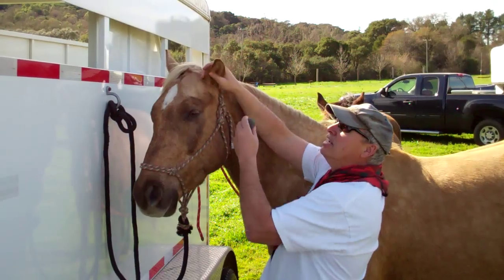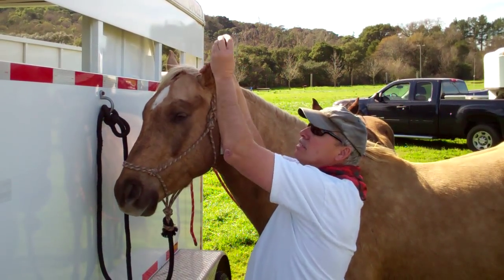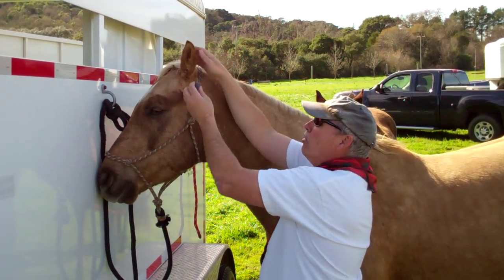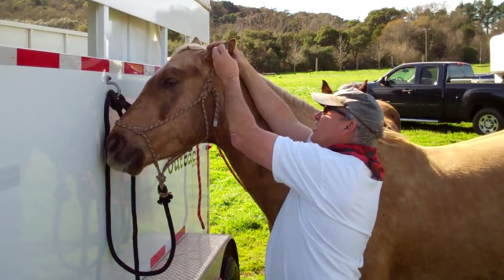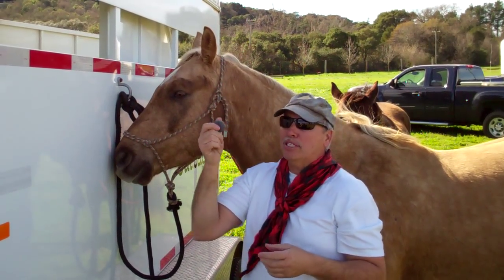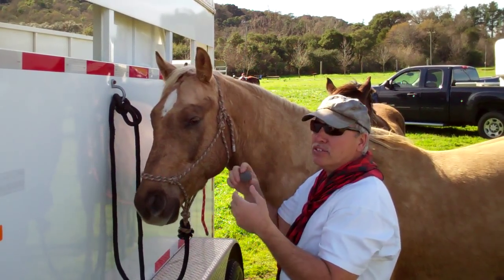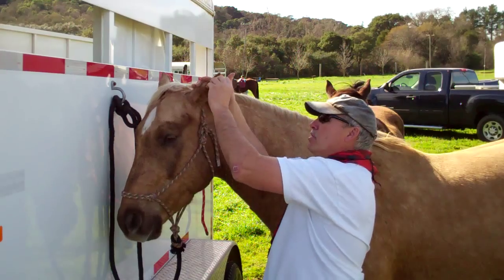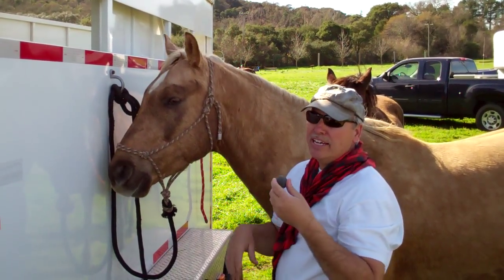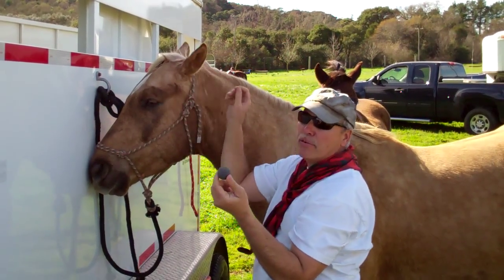So I'm desensitizing his ear. Now I'm going to rub this on his ear and take it away — pressure, release. Pressure, release. He's getting used to this thing on his ear before I ever try to stick it in there. Again, release. I have to let him know that I'm not shoving this in his ear and taking away his ability to hear. That's scary for a horse — he's not going to know what's going to happen. Rubbing it, getting it closer and closer inside, then I remove it. Closer and closer to the inside and I remove it.